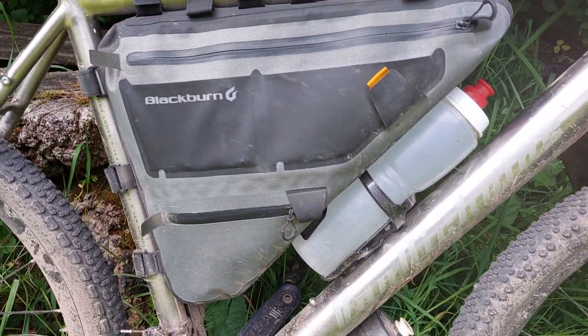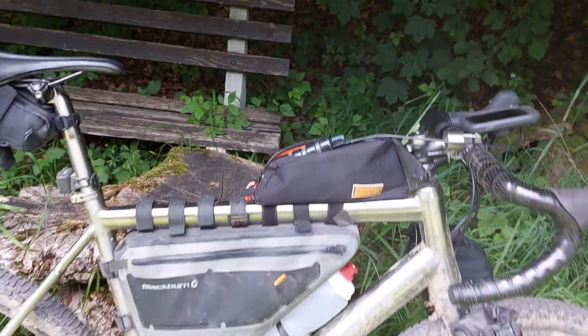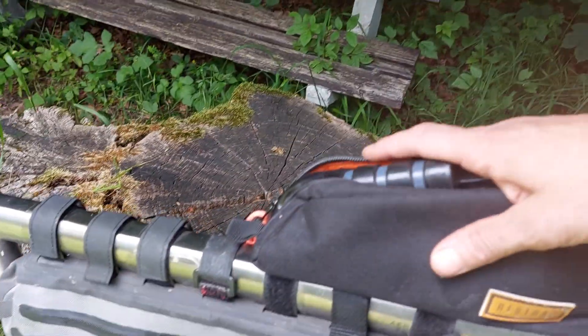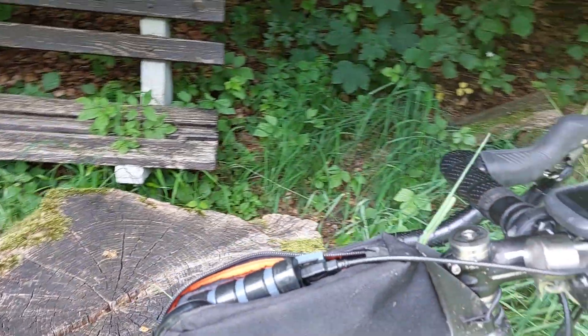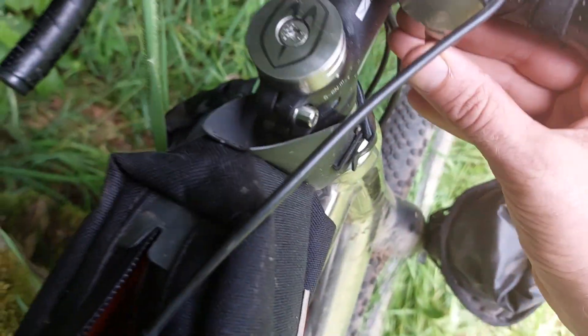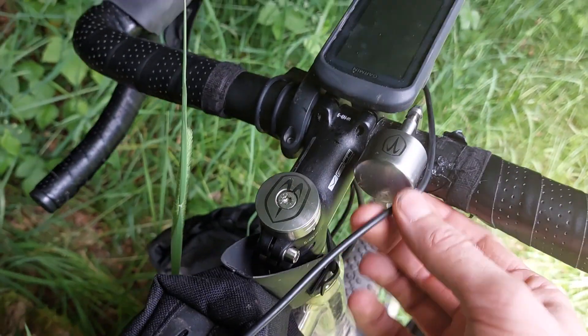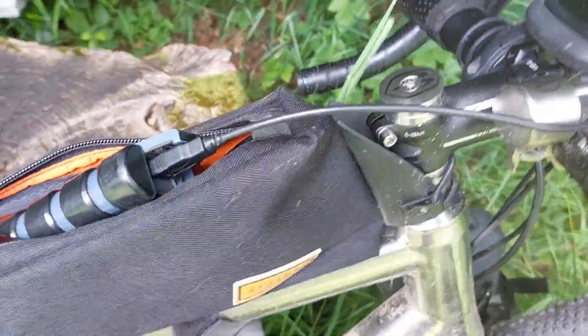For frame bags, I'm currently using a Blackburn frame bag, but I will use an XLC one in the future. I have this Re-strap top tube bag which I attach with bolts. Apart from that, I have my GPS unit here — it is now charging. I have my bell — look at this titanium bell, isn't this adorable? And I also have the titanium top cap, which is very nice.